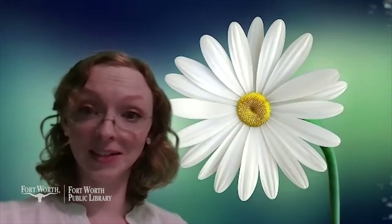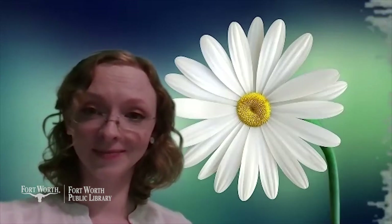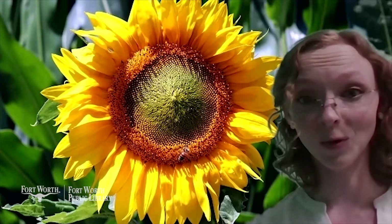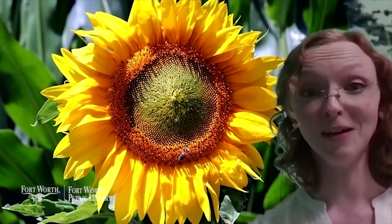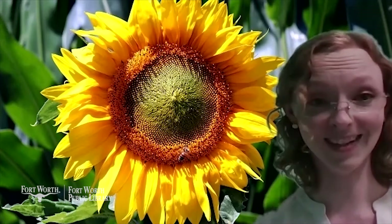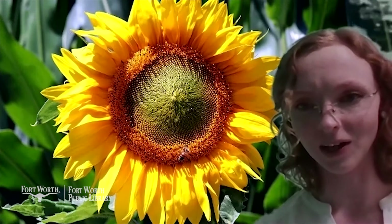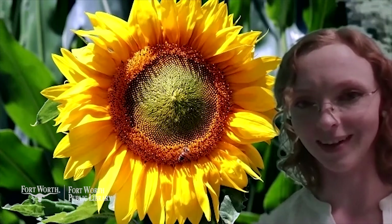Next we're going to see a sunflower. If you counted all the petals on the sunflower, we would have 55. Oh my goodness, that's so many, isn't it? And there's a secret right here in how all of these seeds are put together. I'll tell you a little bit more at the end of the video.